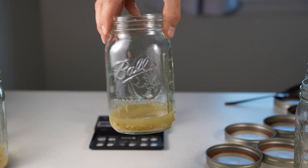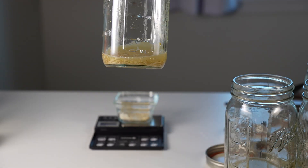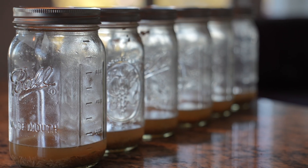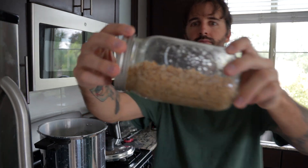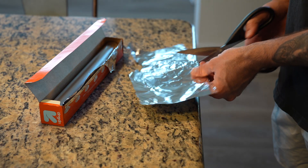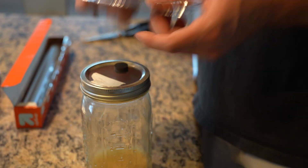Cordyceps prefer a shallow, airy substrate, so I don't want to fill these jars all the way like I do with grain spawn for something like lion's mane. These shallow substrates allow more gas exchange and room for fruiting. I'm actually going to grow these jars on their sides just to maximize the surface area. I'm going to cover the lids with foil and sterilize these at 15 psi for an hour.